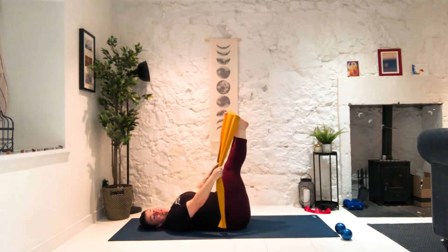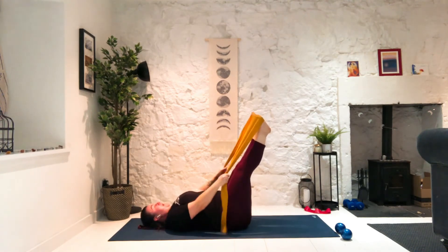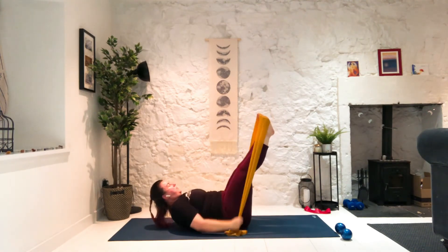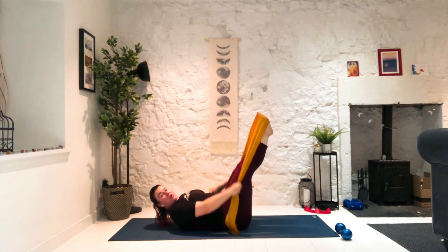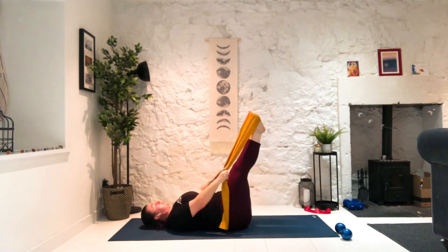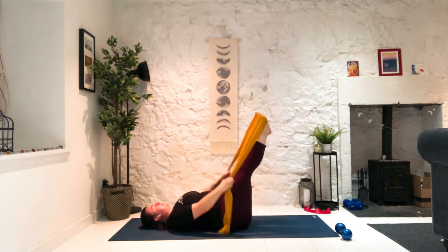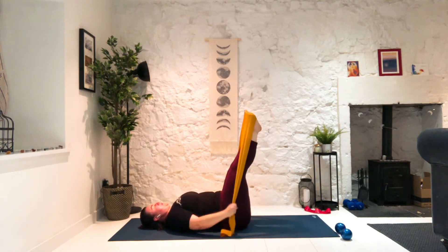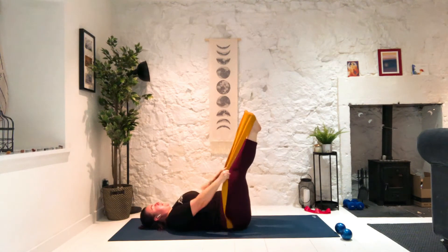Now I'm going to make it more challenging for my abdominals — I'm going to take my legs long. I can even add a little curl up. This is more of a pull down through the lats and triceps, but you can keep your head down. Just don't let the legs go too high above the hips. Five, four, three, two.